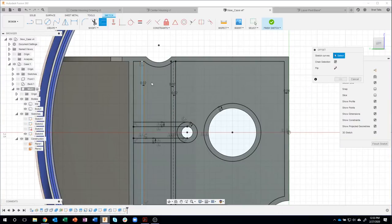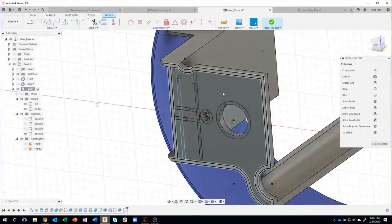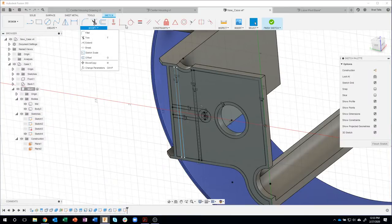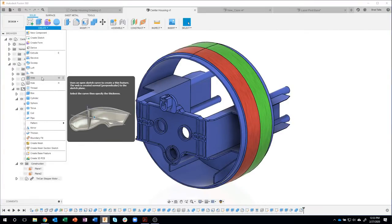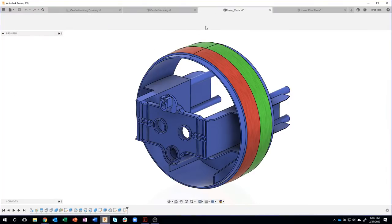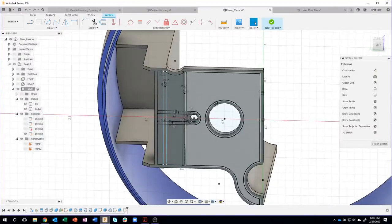Some of you might be asking why I'm not using the rib command or the web command. That's a really great idea, but because this is a flat face, those commands don't work — they typically work in an indentation. If I said create web, the preview image shows it inside a box cutter. Because I don't have an indentation, I can't use those commands. Trust me, I tried — I was like, oh, that'd be a really quick way of creating this geometry.